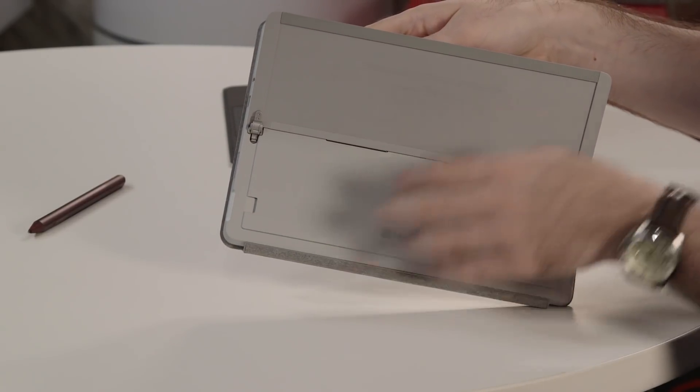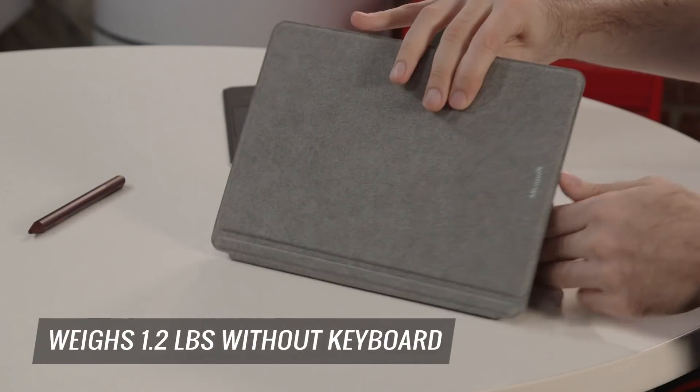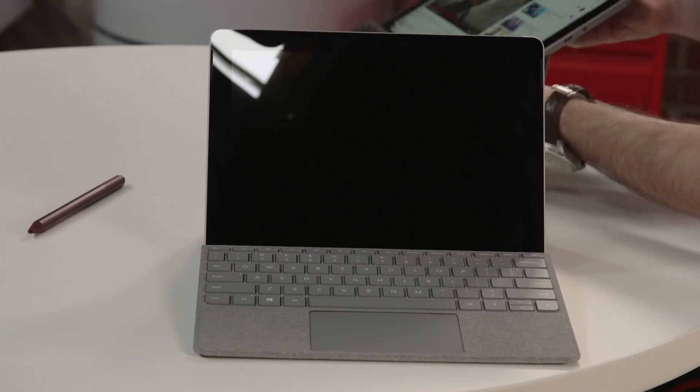Starting at $399, it's super light — 1.15 pounds before you add the keyboard. And even when you do, it's less than two pounds.